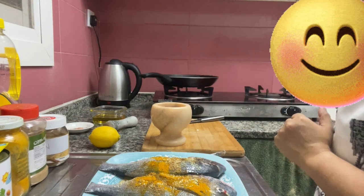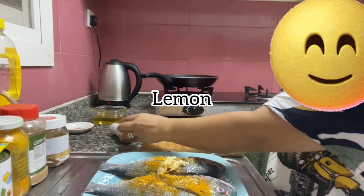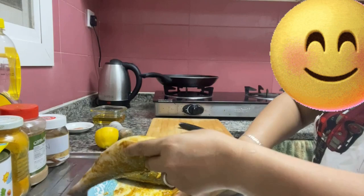I'm going to put some lemon in here. I'll use my knife to spread all these spices on the fish, so when you fry it the flavor is fully coated.